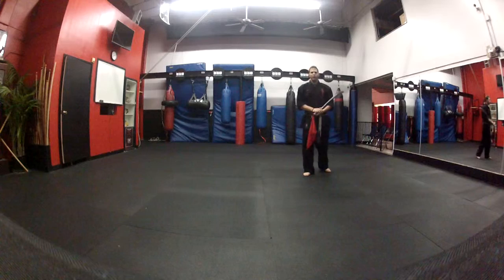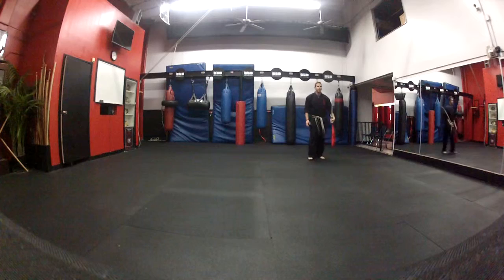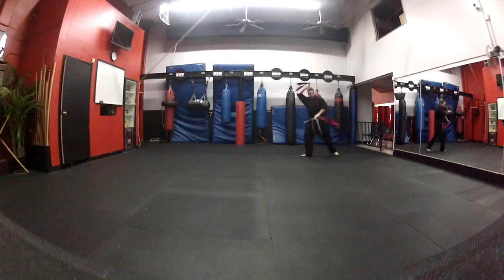Hi everybody, this is Justin Panish from Team Karate Centers. Right now I'll be demonstrating our black belt form with two Chinese broad swords. Previously I did it with one, and everything we saw with the left hand is just going to be translated to another sword in this form. So, let's get started.